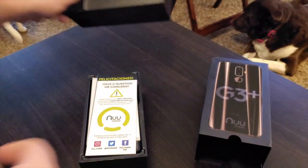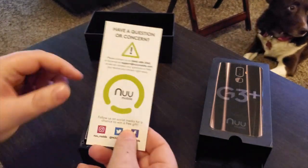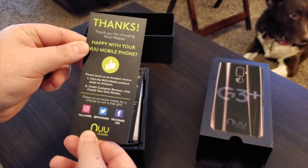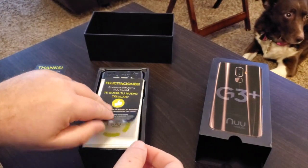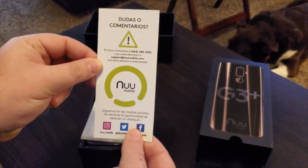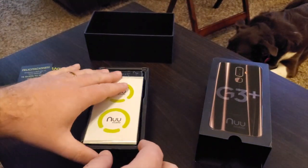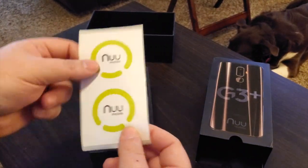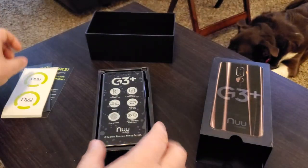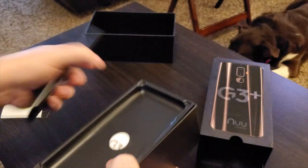Pull the lid off — first thing you see is a card with their social media contacts so you can get hold of them if you have questions. Same thing again in Spanish, which is great that they've done that. You also get stickers — lovely New Mobile stickers.